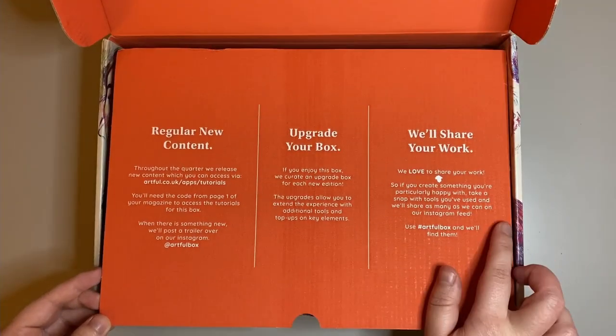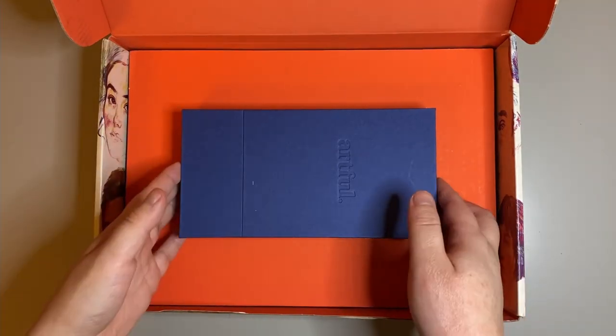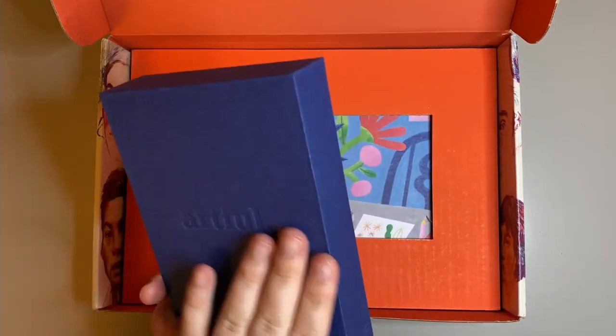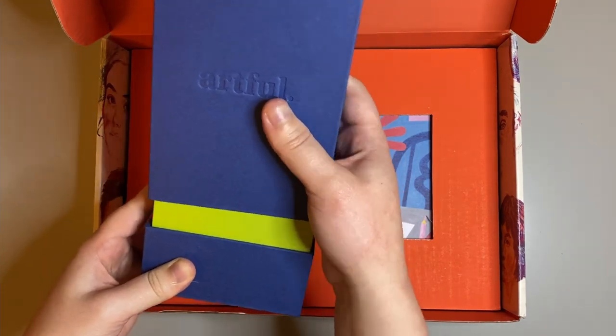Artful provide lots of different content as well as upgrade boxes. I had really good impressions when opening this box as the design looks very sleek, which encapsulates the pencils with a nice Artful embossed logo.